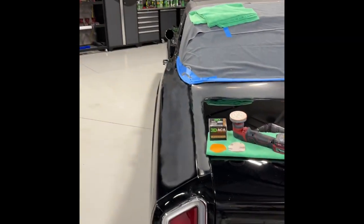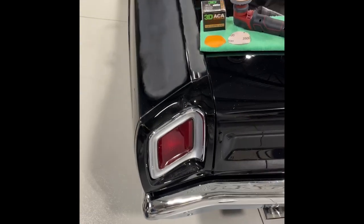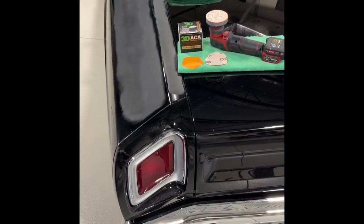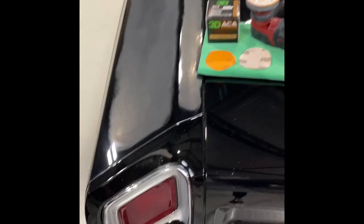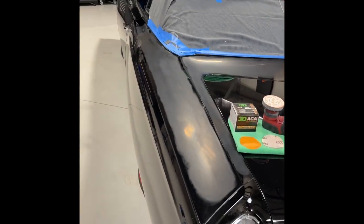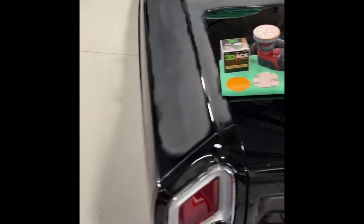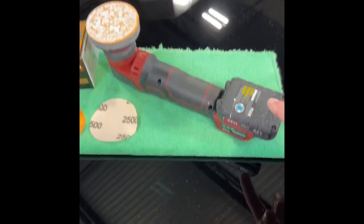Hey, Mike Phillips down here at 3D Garage. I posted a couple videos on this car, and it is Tuesday night, December 6th. I'm going to go ahead and knock this out tonight — all the way from sanding, compounding, polishing, wax — and get it done. I just wanted to share this.